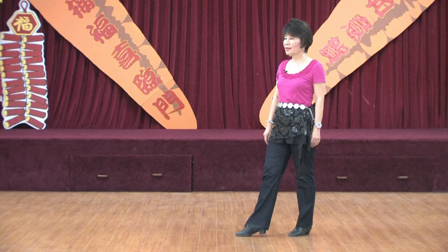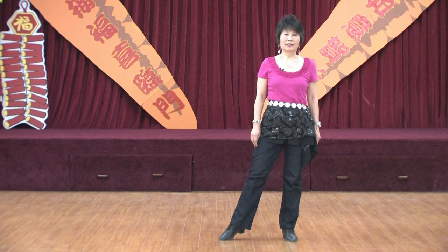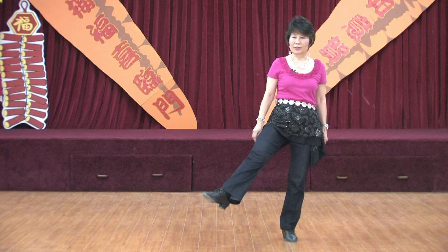Section six: back point — you are still facing the right diagonal. One, two. Forward point — you're going to straighten up to face the back wall. Three, four. Touch cross, five. Kick to the right diagonal, six. Behind, quarter left. Seven, eight. Weight's on left.